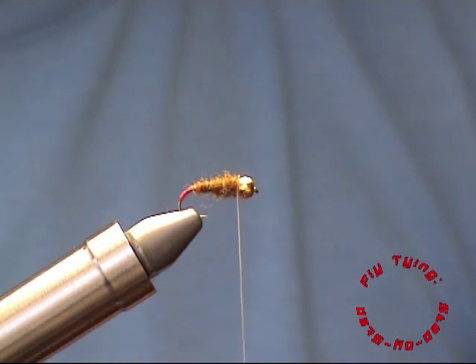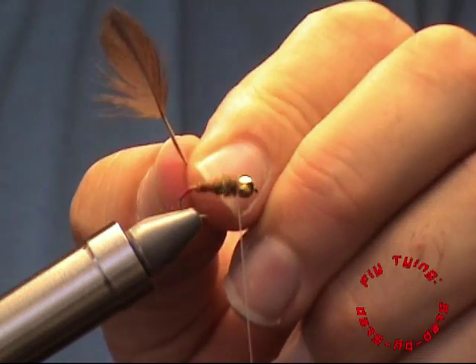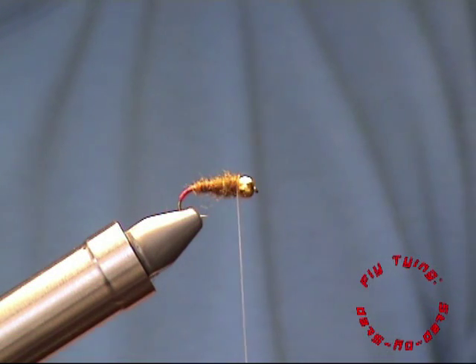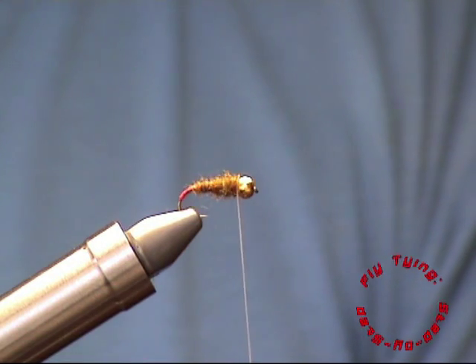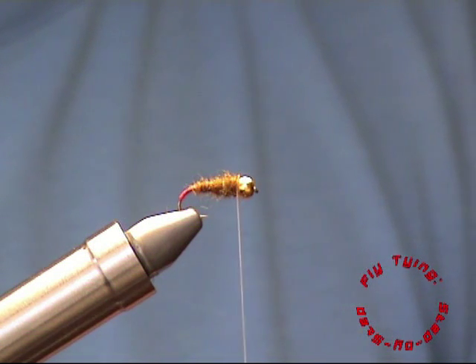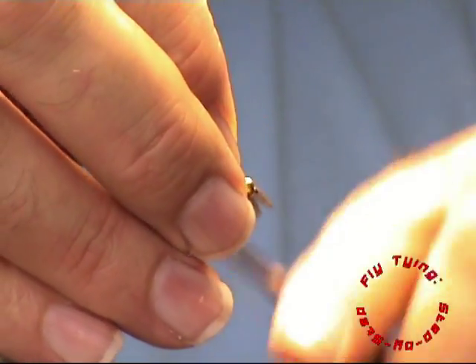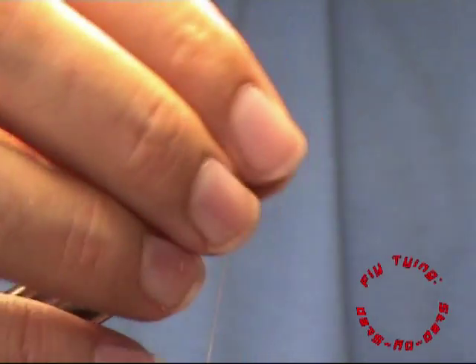When you get to the head of the fly you take your partridge or pheasant soft hackle. Strip off one side of the feather so that you don't have too many fibres. Remember to tie in your feather with the shiny side facing the bead or head of the fly so that the fibres tend to fall to the back.